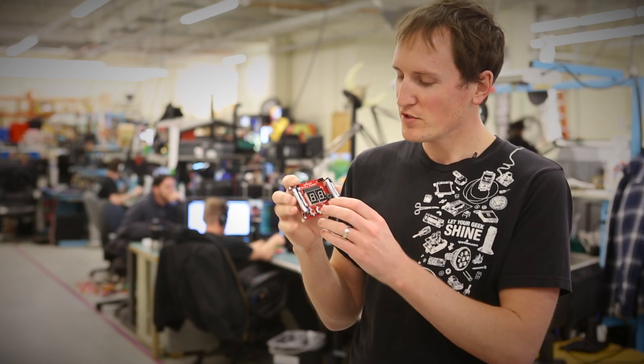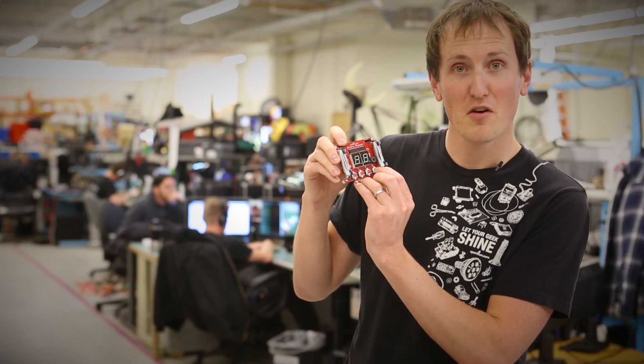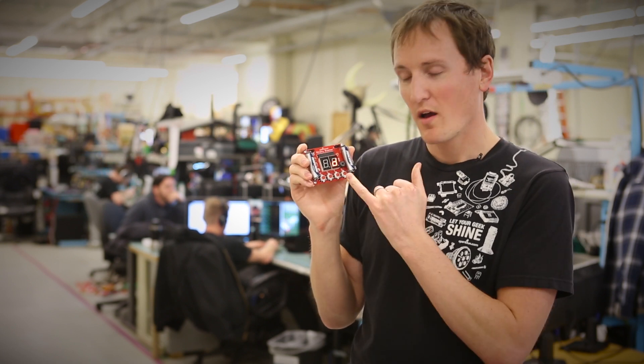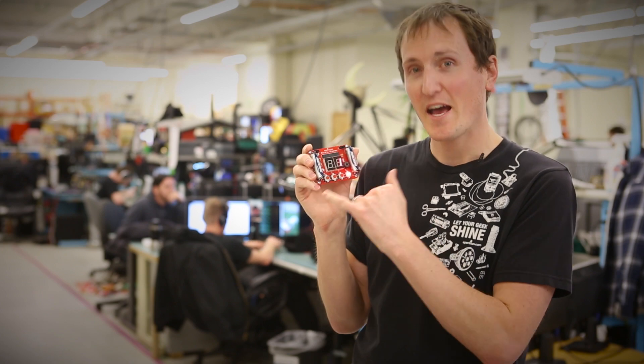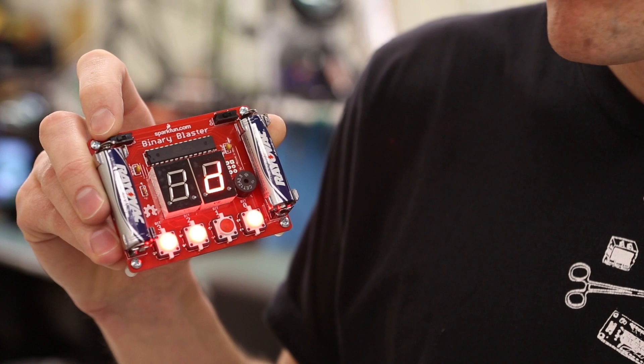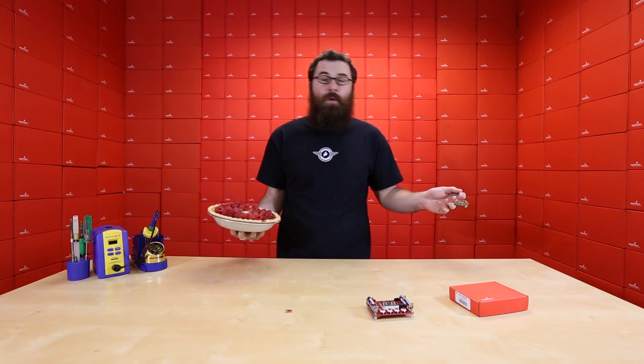One other fun thing to mention: if you start it up with bit zero pressed, there's a special mode where you have to convert from hex values to binary, which is a little more challenging and a useful conversion to know. Those are the new products we have for this week. Of course we always have more new products on the website, so check out www.sparkfun.com for a few more goodies, and of course happy Pi Day everyone!